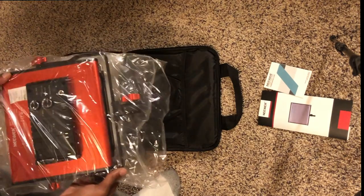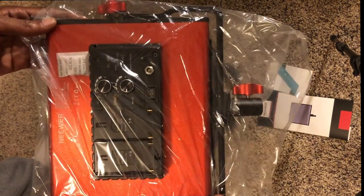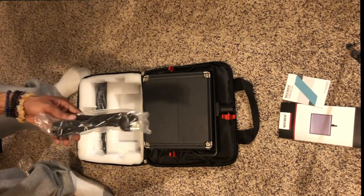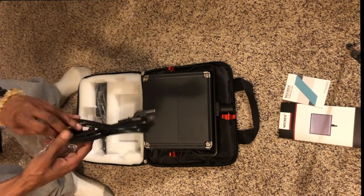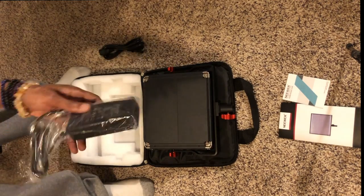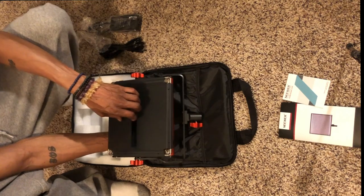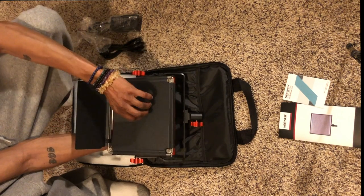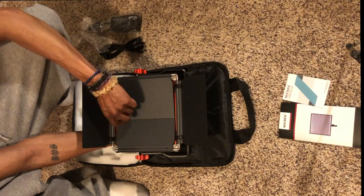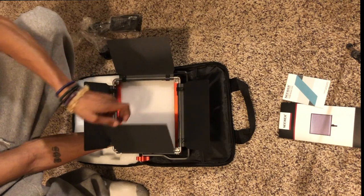Next we actually have the light itself with the silica pack in there, keeping it fresh within the plastic. Here is your pretty standard electrical wiring for the light — it comes pretty basic, pretty standard. And then here are what are called the barn doors on the LED light. You open these up and this is for good shadowing and really for good lighting when you're shooting.